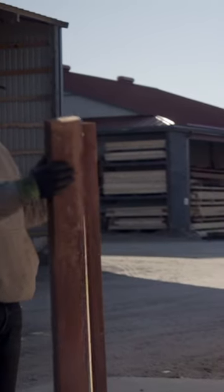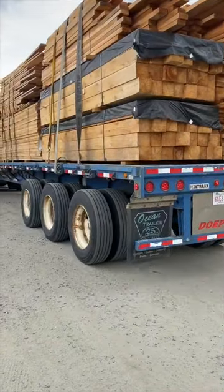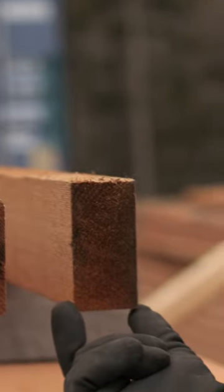We get asked a lot: what's the difference between rough sawed and dressed four sides? The rough sawed comes directly from the sawmill — it's cut at a full four inches by a full two inches.